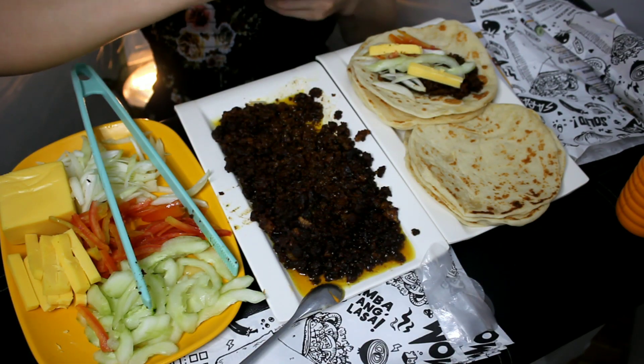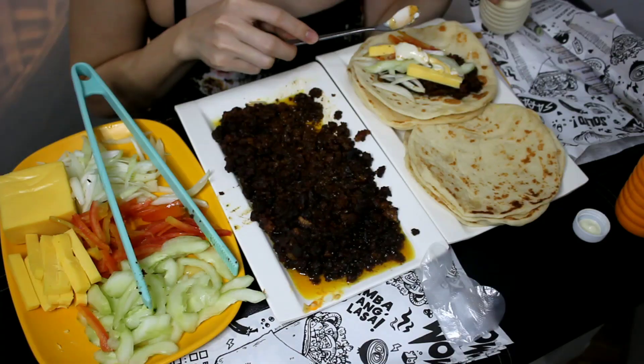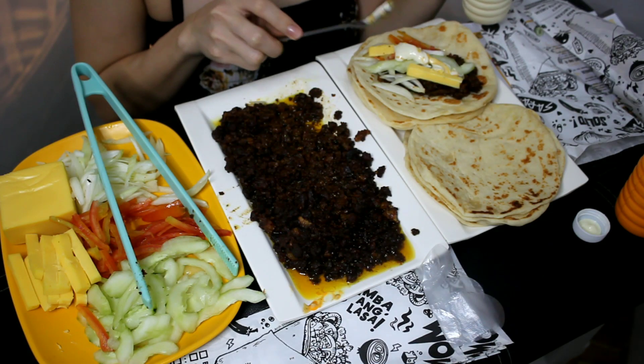Ito yung maganda — pag nagtitinda ka kasi, dito ka makakakilala ng iba't ibang customer. Nakaka-stress. Naroon akong mayamang customer — bumaba siya, nakakotse. Pagbaba, in English ako. Sabi? 'I want to buy some shawarma.' Sabi mo ganoon? 'I want to buy some shawarma. Shawarma.' Yun yung sabi ngayon — arte, di ba? Ang arte.